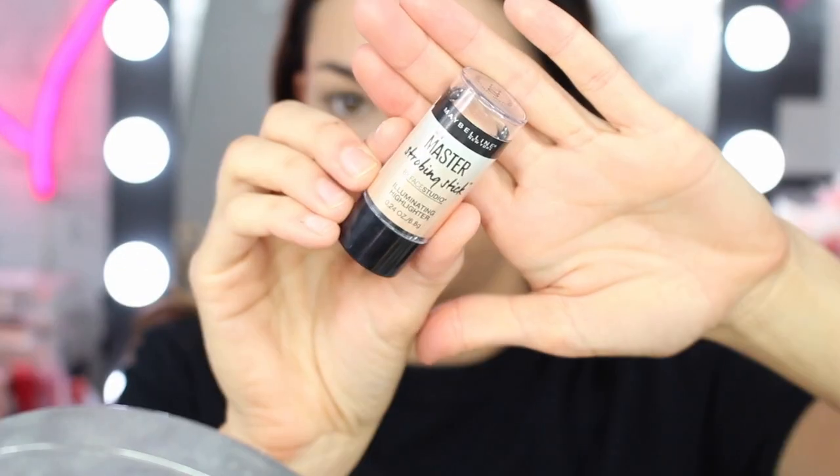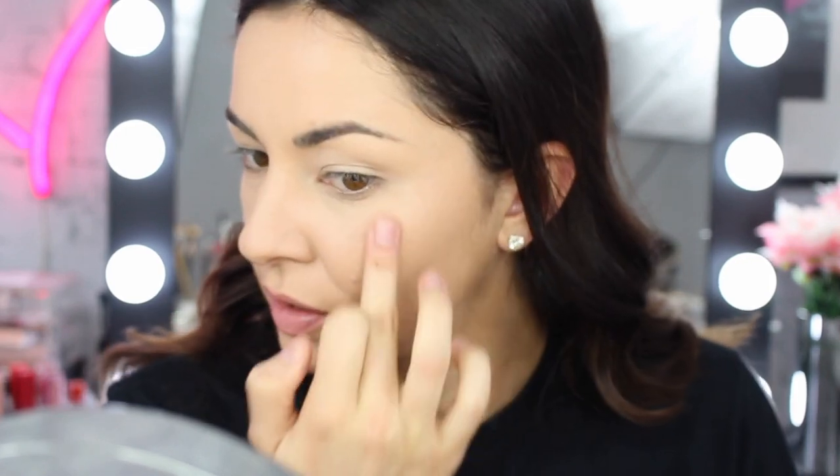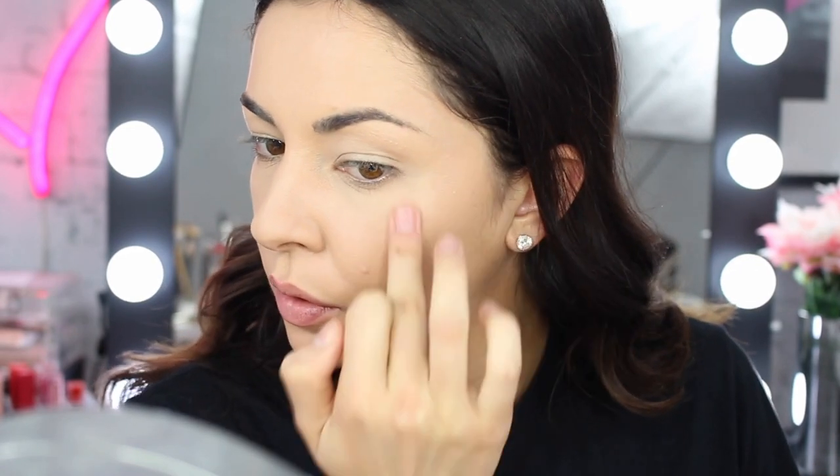Before I put any powder under my eyes, I'm going to go next level with my highlight because I want that really glowing look today. I'm using the Maybelline Master Strobing Stick Illuminating Highlighter in 200 Medium Nude Glow — using my finger first, just around my temple and on the tops of my cheeks. It adds an immediate glow into the temple and just slightly above the brow. A pro tip though: I will never again put a liquid highlighter down the nose, because it really highlights your pores.